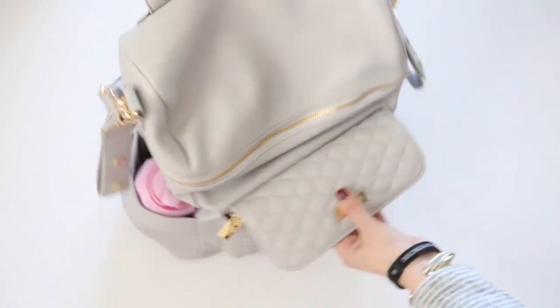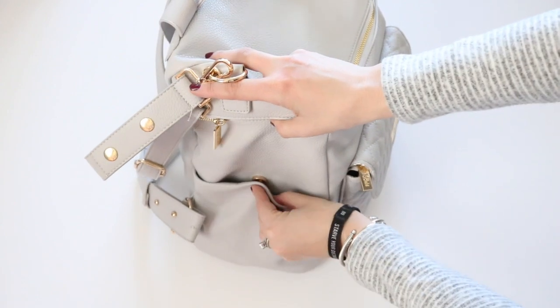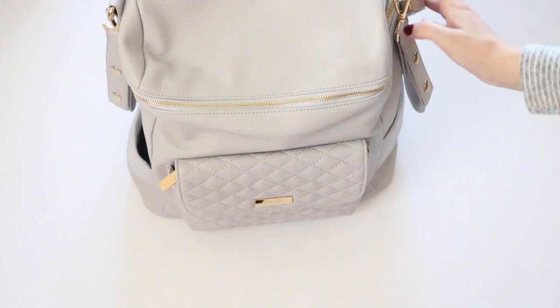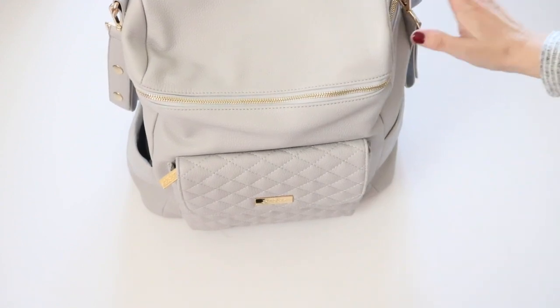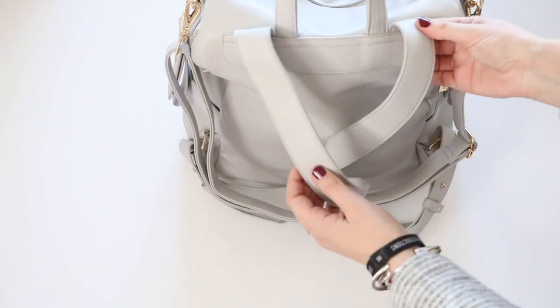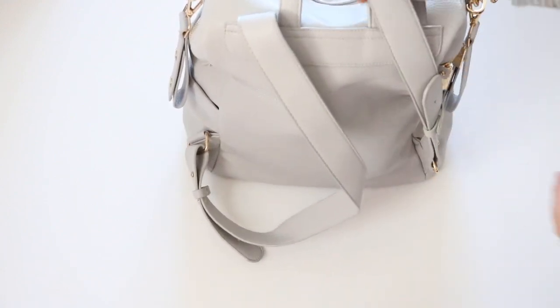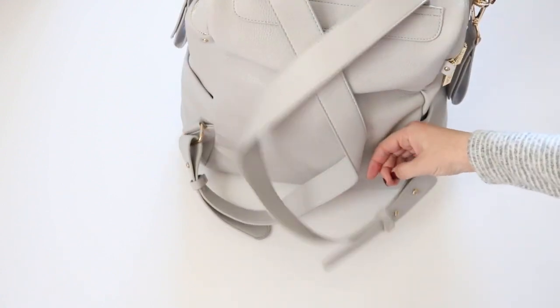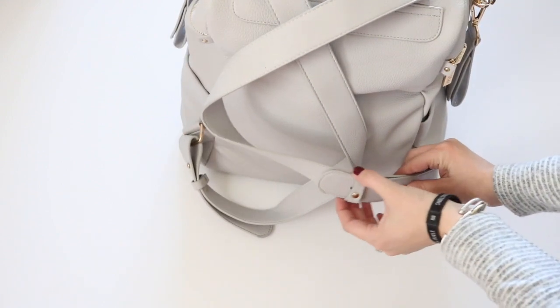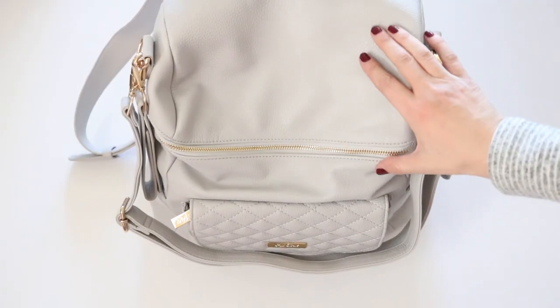On either side you're going to have a bottle pocket. The bottle pocket also has a magnetic closure, which is helpful in case you're not using them as bottle pockets. Let me flip it around to the back so you can take a look. The back of the bag has backpack straps sewn into the top. What I think is unique about these backpack straps is the closure — I love the adjustable peg closure. It also has a little piece of faux leather to keep a hold of the tail, which I think is great.